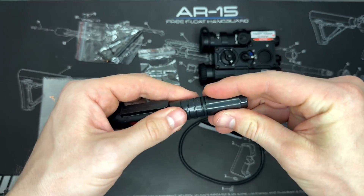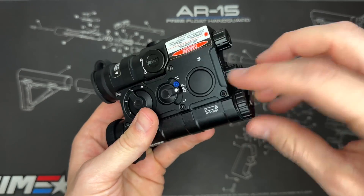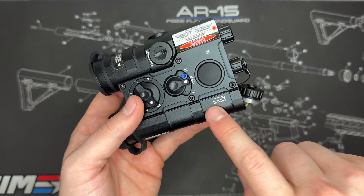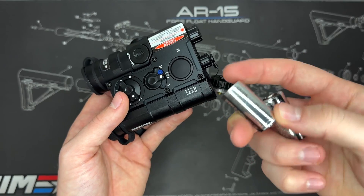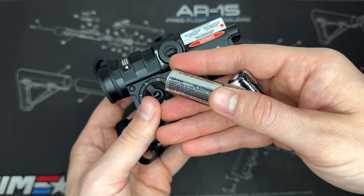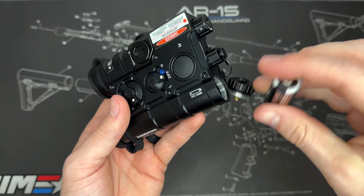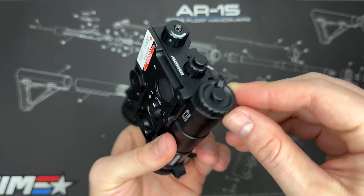The first thing we want to do is get some batteries in. You can see the battery door right here, so I'm going to loosen this off. You can insert one large battery, but you can also use two CR123A batteries — I use Streamlight ones for a lot of my flashlights. You can see the indication for which way to put them in, so I'll put two in there and then screw the cap back on.